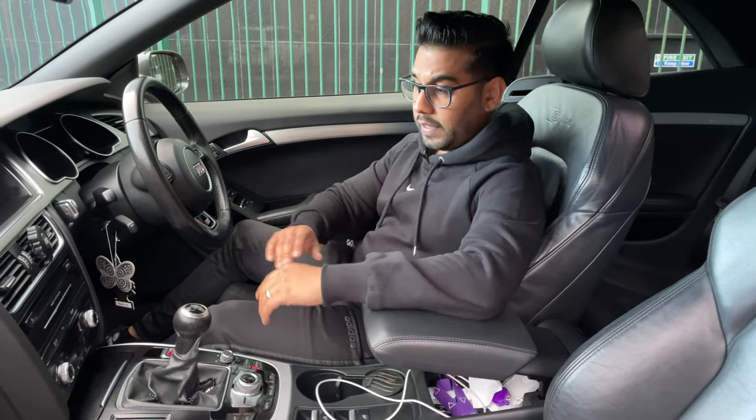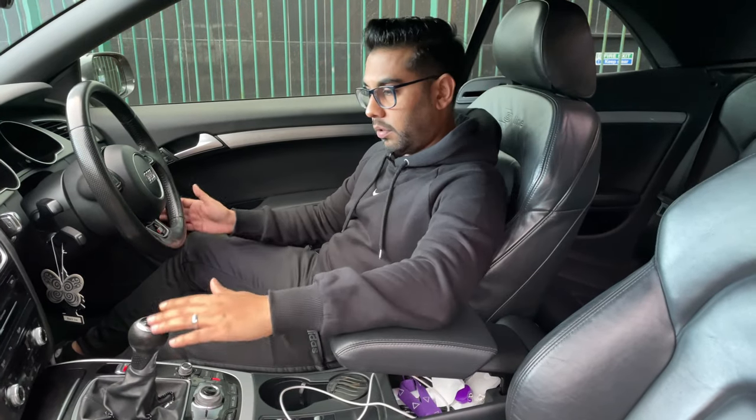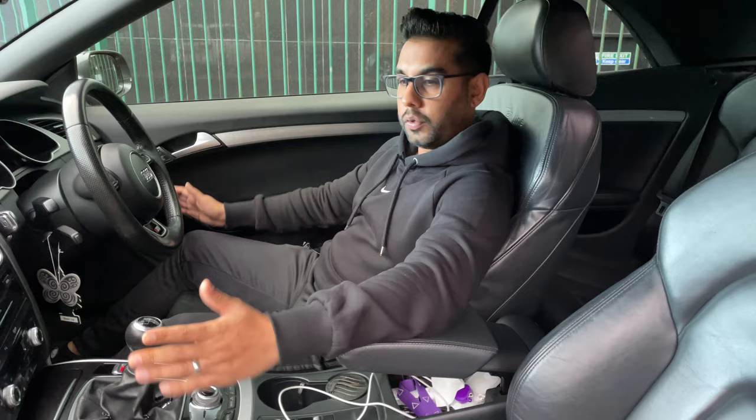These seats, guys, are absolutely lovely. It actually comes with heated seats as well, and it's got leather bucket seats. The leather in this car is absolutely beautiful — Audi do lovely leather in their cars, I must say. The back two seats are more suited for kids or smaller individuals. The real magic happens in the front two seats.